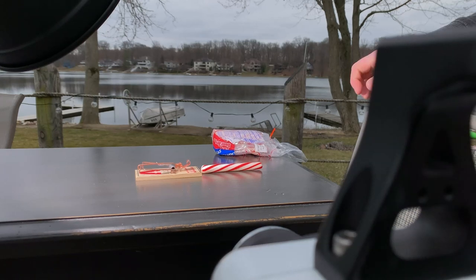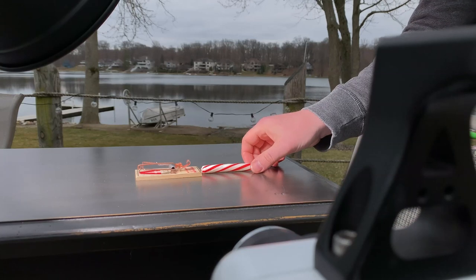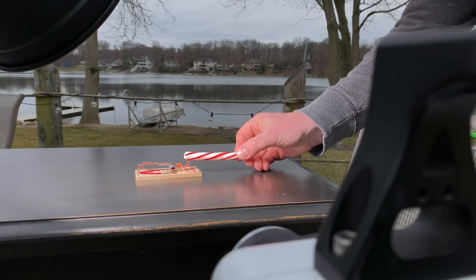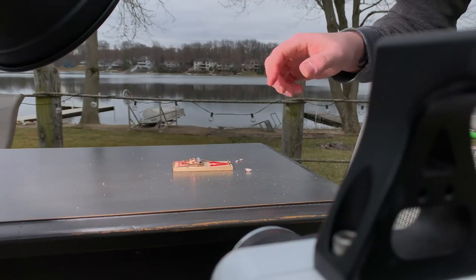First test is a candy cane stick at 8,300 frames per second. Ready on the trigger. Cool, let's check it out.